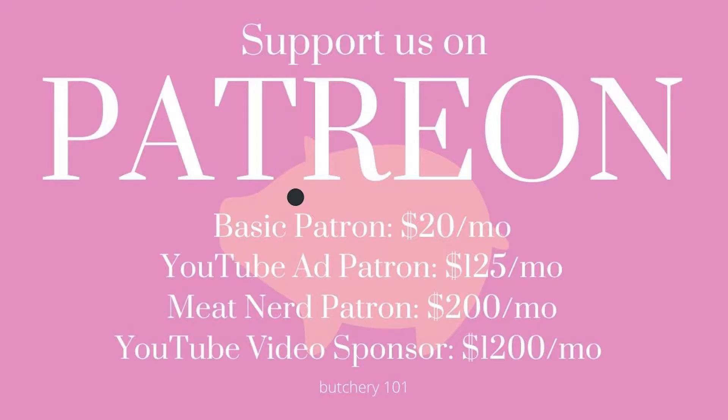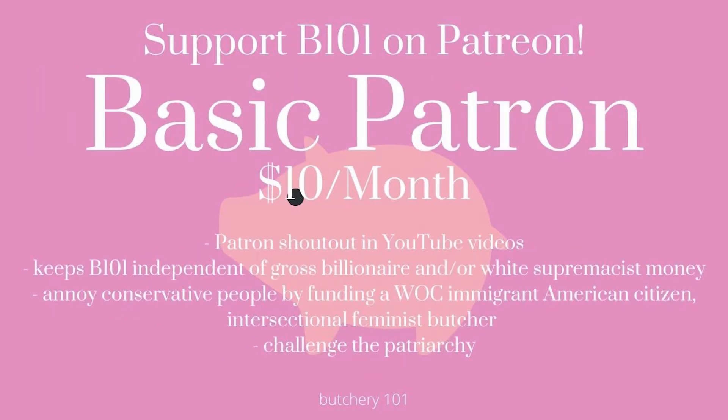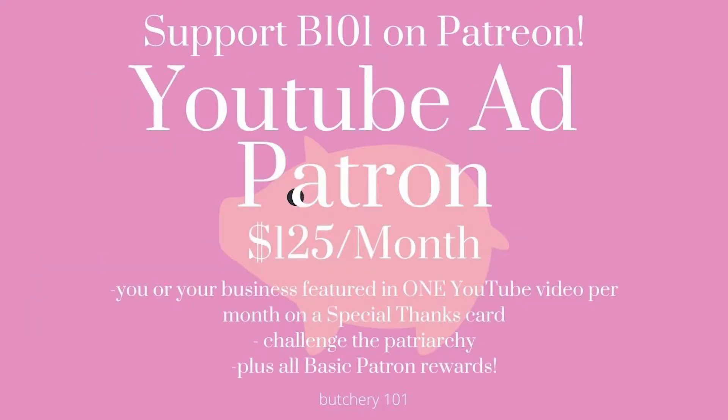Popping in really quick to talk about the other cool stuff Butchery 101 has to offer. The first are our rewards on Patreon. The tiers range from BASIC — which helps keep the lights on and me away from white supremacist and otherwise gross billionaire money — all the way up to sponsoring an entire YouTube video every month. I'm especially excited about the meat nerd level where you get a monthly one-on-one video chat to discuss all your meaty pursuits. Patreon memberships are great for people who want more meat education while also dismantling the patriarchy, and it's a good spot for partnerships too.